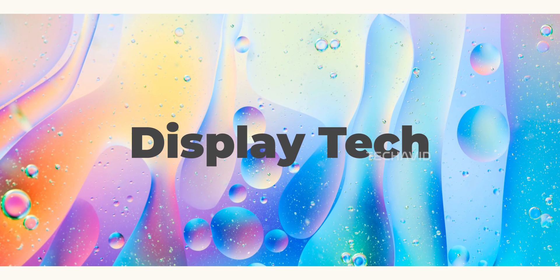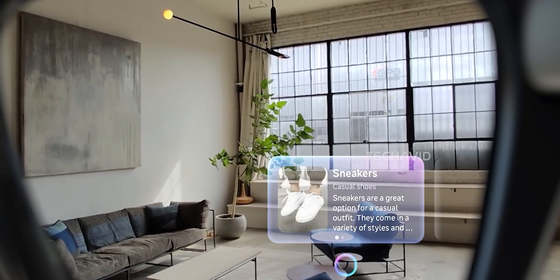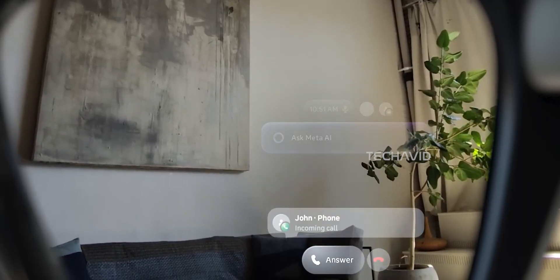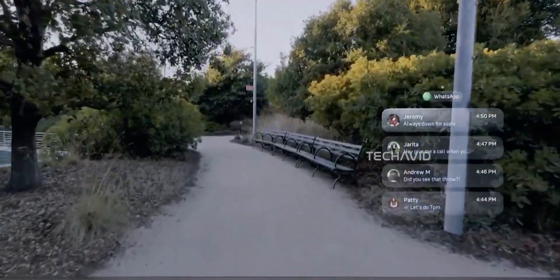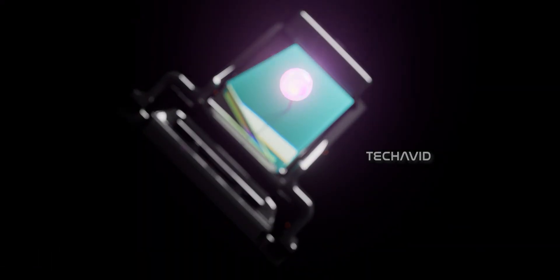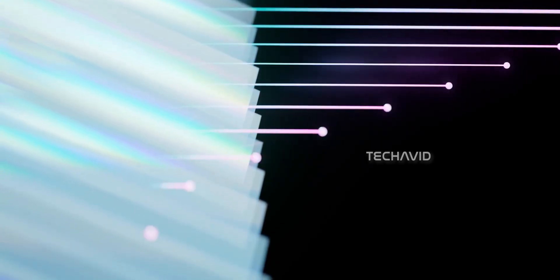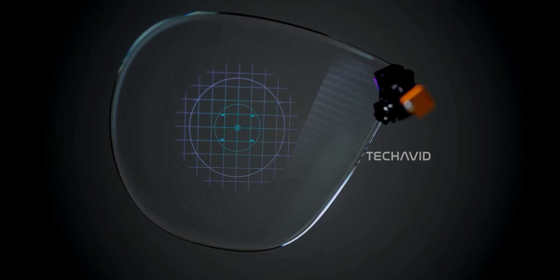Now let's talk about what is impressive: the display tech. This is where things get really interesting. The glasses use a liquid crystal on silicon, or LCoS, display with a 600x600 pixel grid. Basically, there's a tiny projector built into the right arm that bounces light off twisting liquid crystals and passes it through lenses, mirrors, and a polarizing beam splitter. That light is then guided into the lens, which acts like a tiny optical maze, to form the image you see.